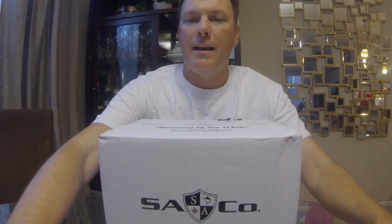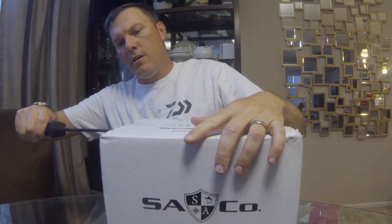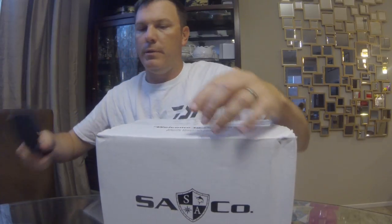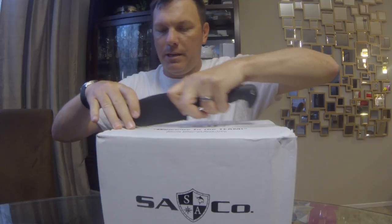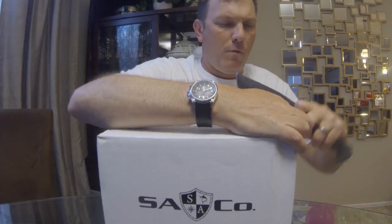Welcome back — we've got our SA Co unboxing for the month of August. I didn't film last month; they had some logistical issues and the boxes shipped out late, so I got my July box pretty late. This month's box shipped on normal time, so let's crack into it. SA Co stands for Salt Armor Company — they're mostly an apparel company but they started a bass tackle subscription service about four months ago.